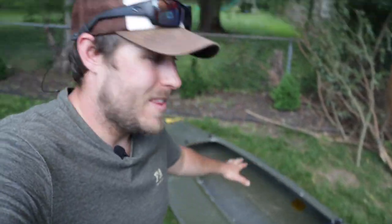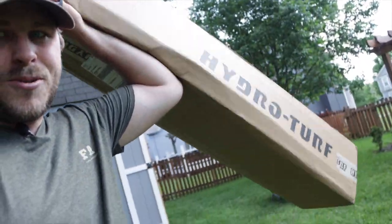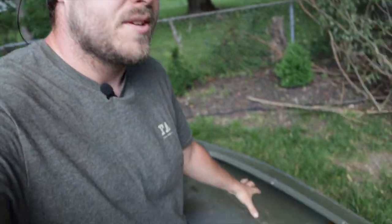Welcome back for part four of the ultimate duck boat build. Today is the day when all of the modifications to the boat get started. Some of you guys suggested this but I've also wanted to do this as well. Today we are going to be installing some of this stuff — this is HydroTurf, basically a foam padding for the floor, which is going to be important for this boat.